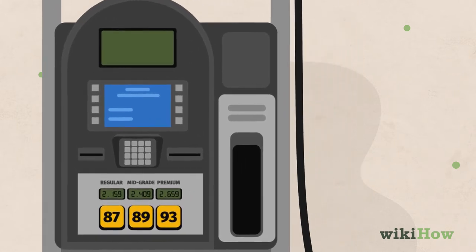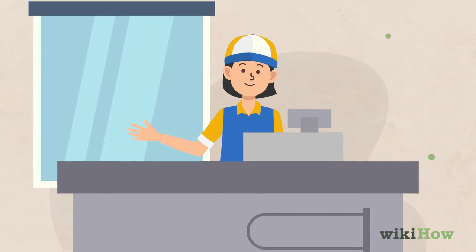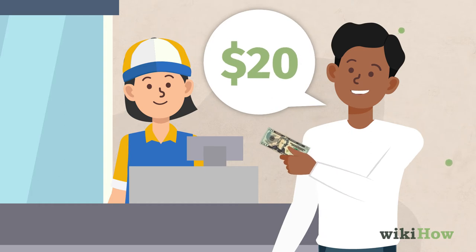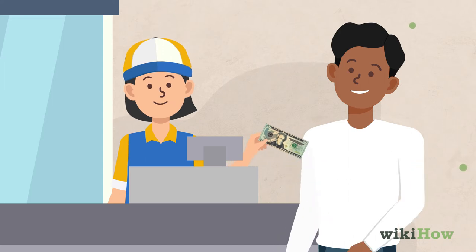You can either pay at the pump using a debit or credit card, or prepay inside the gas station with the attendant. If you pay inside, tell the attendant how much gas you want and what pump you're parked at, then pay with cash or card.